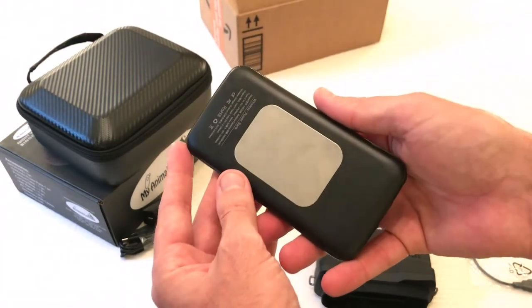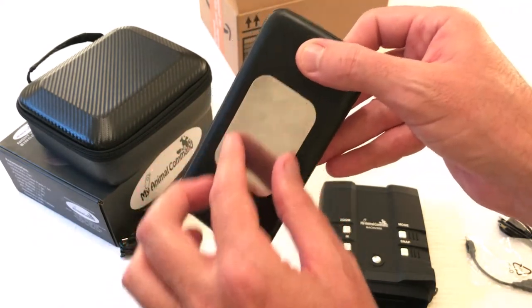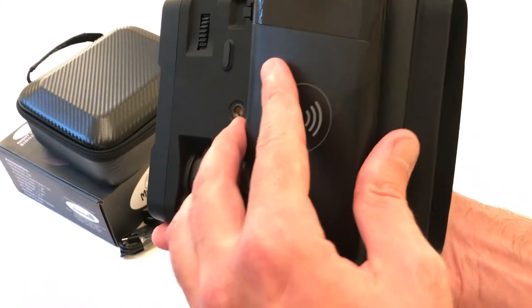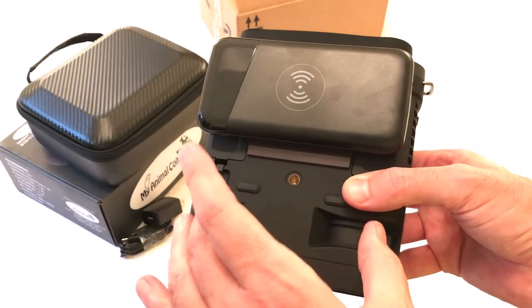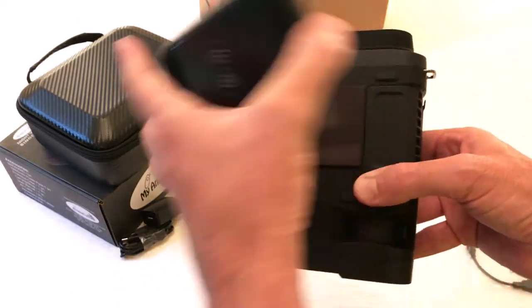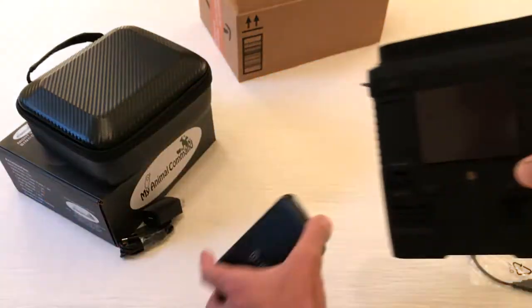Let's talk about the power pack for a second. It's 10,000 milliamps and it's got a magnetic base so it can easily connect to your binoculars. Want to disconnect it? Simple. The binoculars also have an internal battery, so if you set the date and time, even if you disconnect the power pack, it'll still keep your time and date settings so you don't have to keep resetting it every time you disconnect.